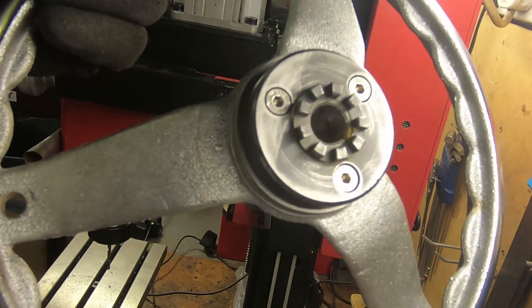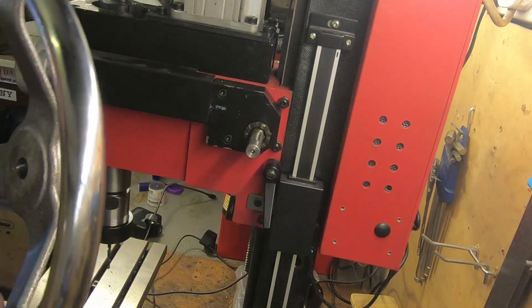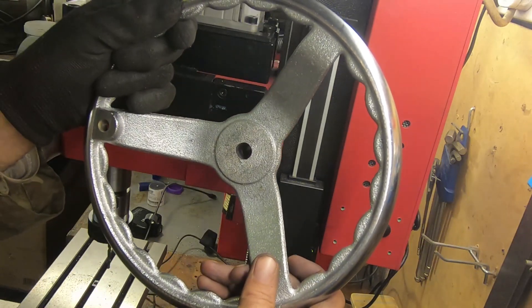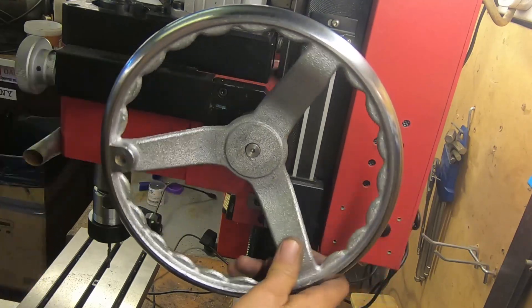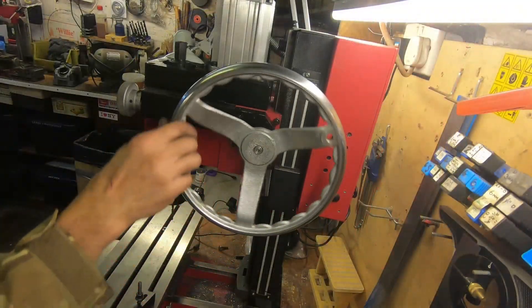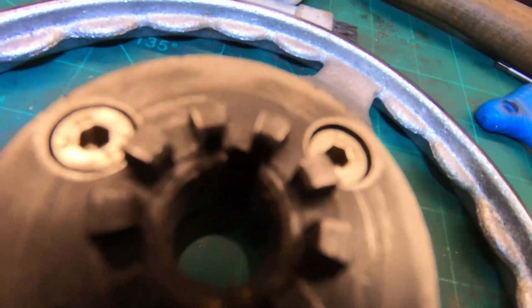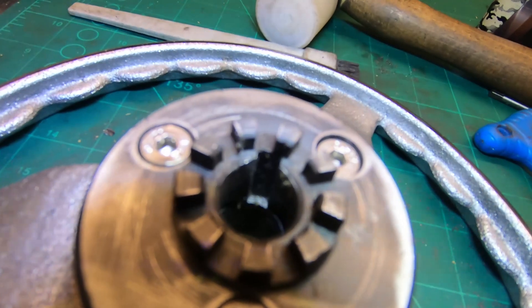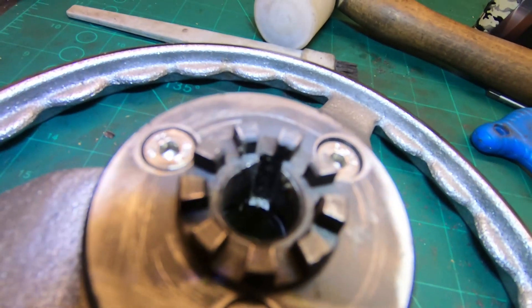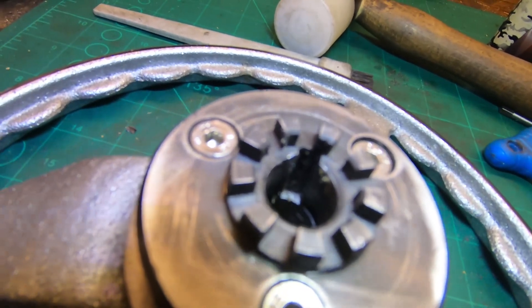That's all threaded and tapped and bolted on. Now we have a moment of truth to see whether it will fit over the shaft. And there it goes round nicely. What I need to do now — I don't know if you can see that keyway, it's a bit awkward to get light on it — you can see where the light's reflecting. That keyway now needs to be carried on down the shaft of the wheel itself.